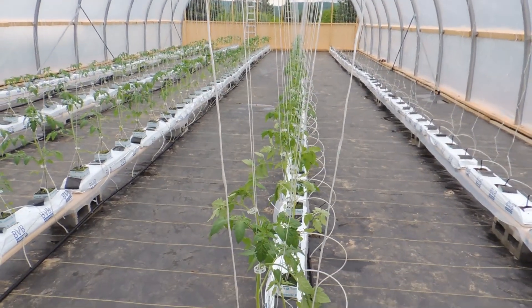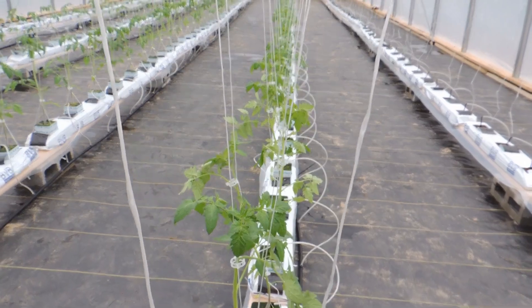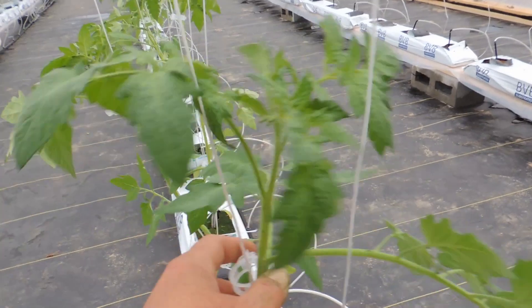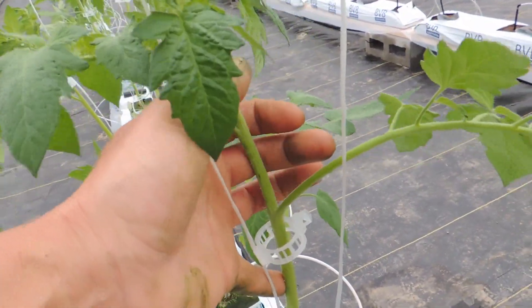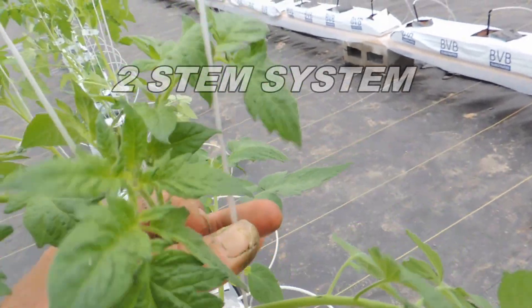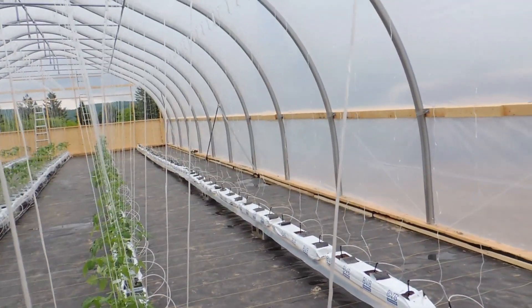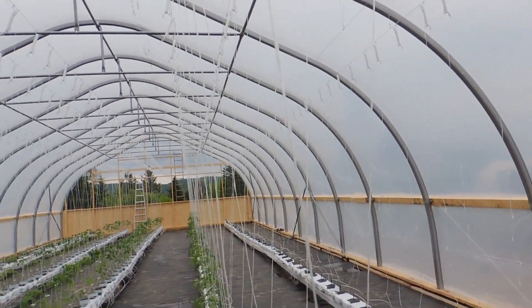With these beefsteaks, we have one row in the center but we have two strings — we've got our main top and then once the sucker starts growing we're going to start another plant, so we'll end up with two plants off the one plant.